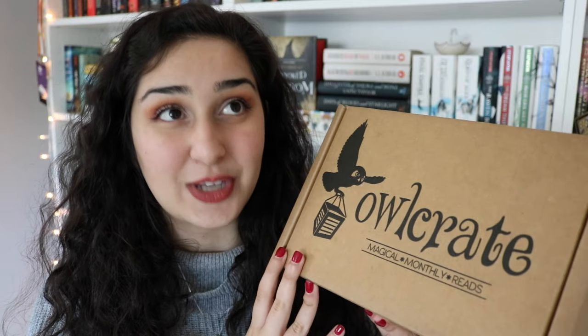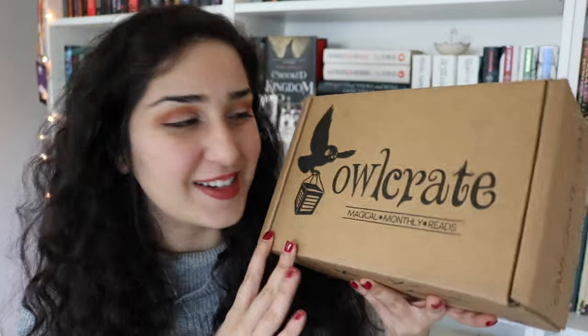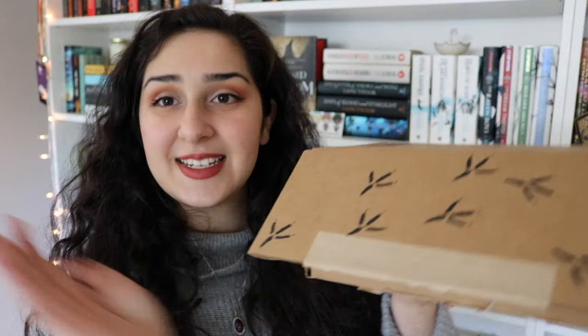The theme for this month's box is Sailors, Ships, and Seas, and I think it's going to be so fantastic. So without any further ado, let's just get into opening this up. Tape is cut — now let's see what's inside!